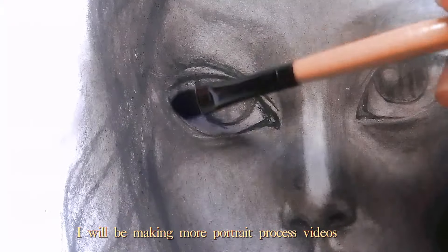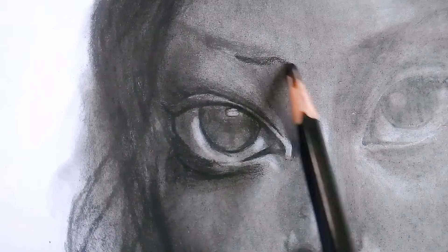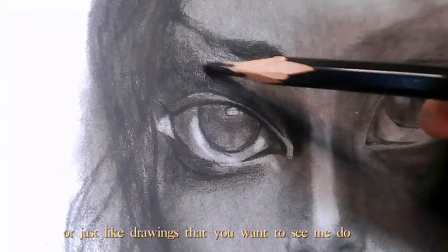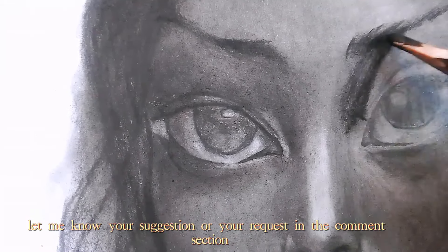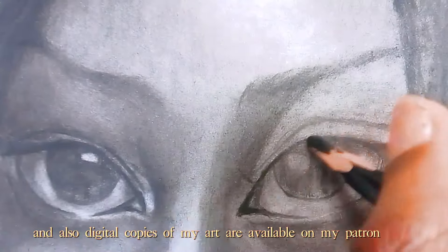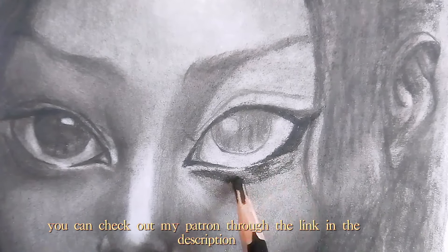I will be making more portrait process videos because it's really fun to make. But if you have other drawing suggestions for tutorials or just drawings that you want to see me do, let me know your suggestion or request in the comment section. Also, digital copies of my art are available on my Patreon — you can check it out through the link in the description.